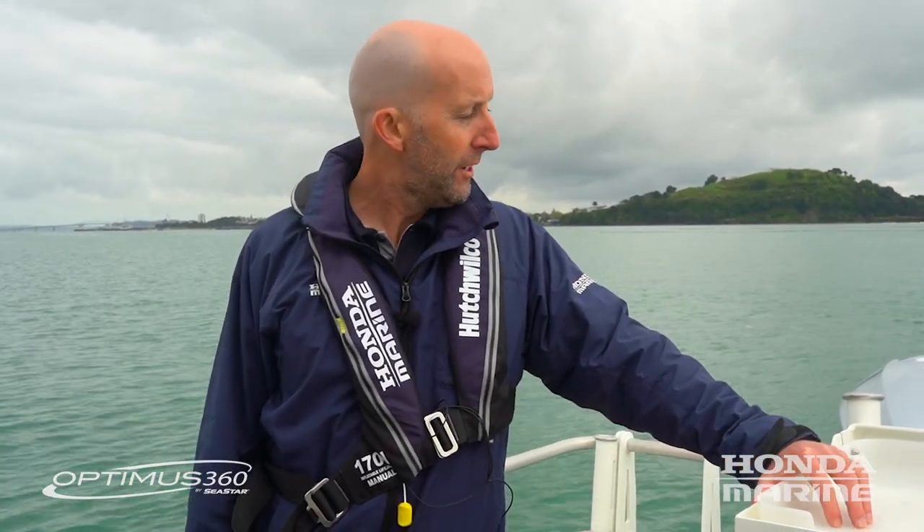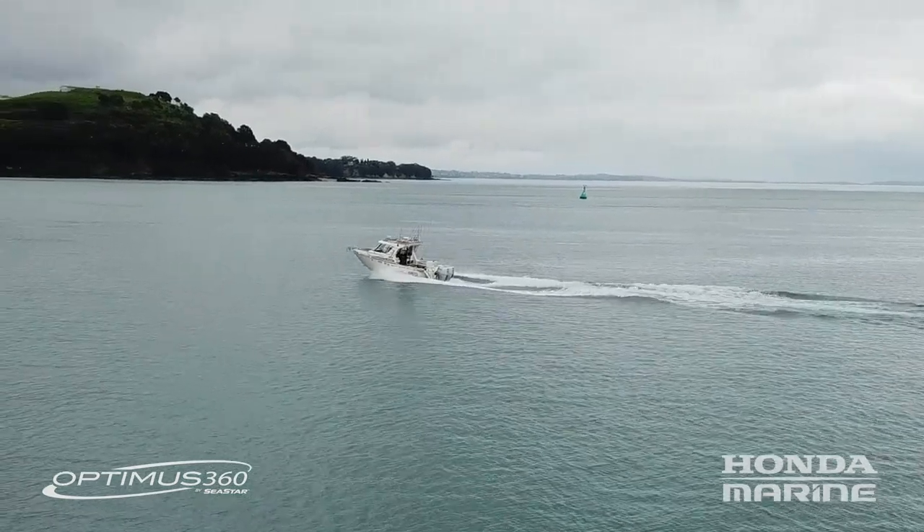That's a bit of information today about the Optimus 360 system. It's retrofittable to existing four-stroke Honda outboard engines and available now for new packages. If you're looking at upgrading or buying a new boat, it's a fantastic system for maneuvering, docking, holding station, and fishing situations like snapper drops or blue nose drops — a really nice bit of kit. Contact Honda Marine for more information.